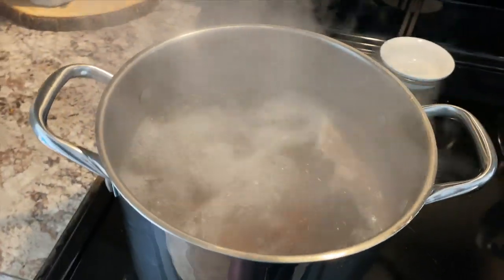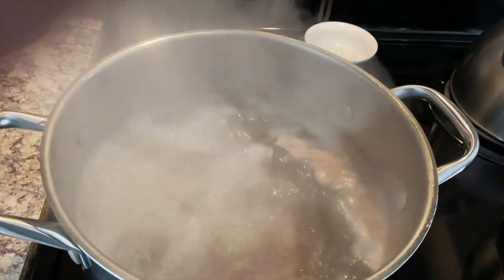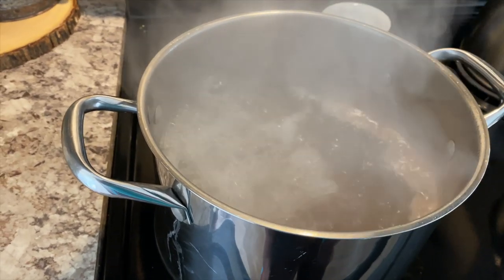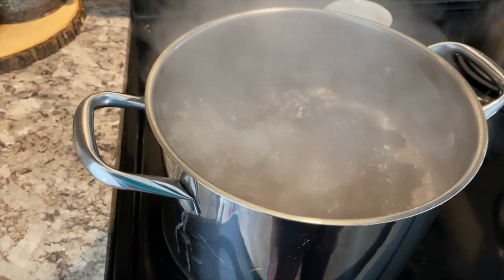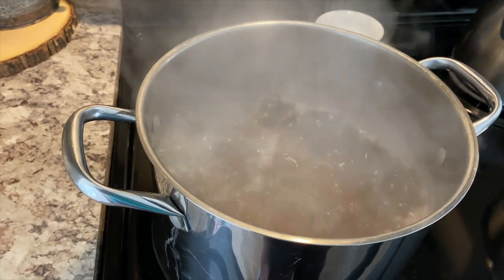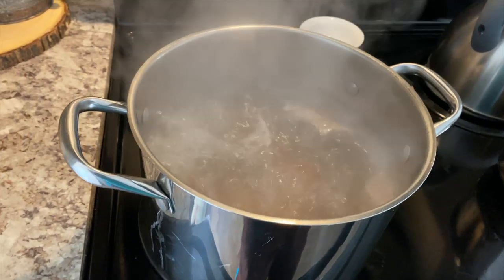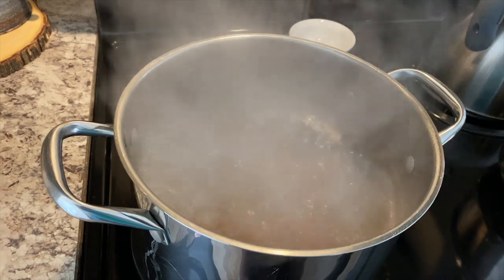Those turkey drums are boiling good now. They've been boiling since about 5:05, maybe 5:07, so about five minutes. You can see all of that crud right there. I don't cook in that crud, so I'll let them boil about five more minutes, then pour this off, rinse them off, and add more water and bring them to a boil again. I repeat this process two or three times, just until I stop seeing that crud — that's all the fat and sodium, and we don't eat that, so we don't cook with that.